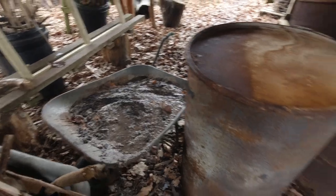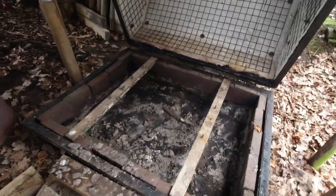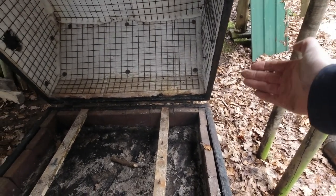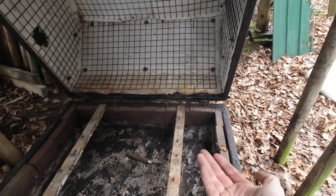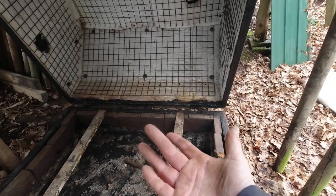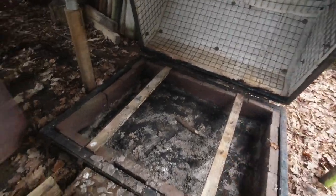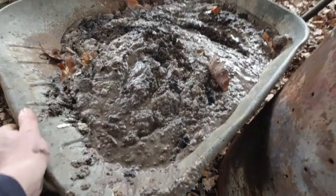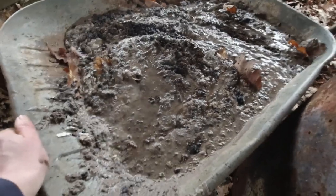That was a messy job. So in the bottom of the dragon - this is my dragon retort - the water runs down, kind of runs round underneath and the ash at the bottom absorbs all the moisture. It just turns to a mush. I didn't realise it was that bad, but we've had a lot of rain - it's like a barrel full of sloppy cement.